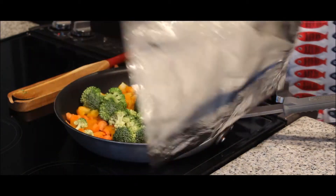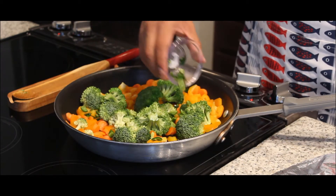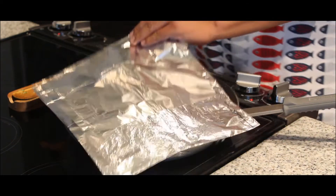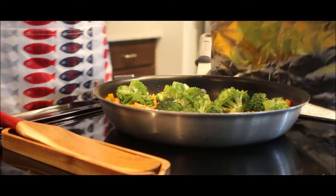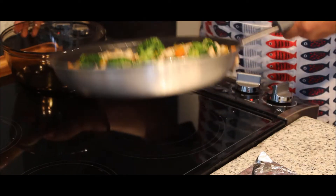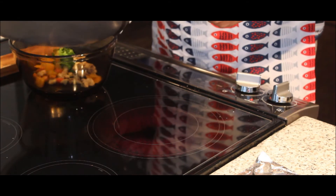Next, add all your sliced jalapeños. Once chicken has been heated and veggies have been cooked, remove from the pan and set aside.